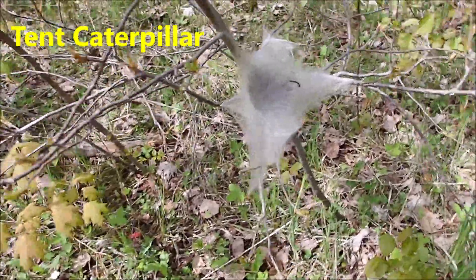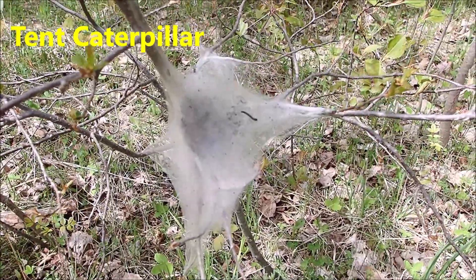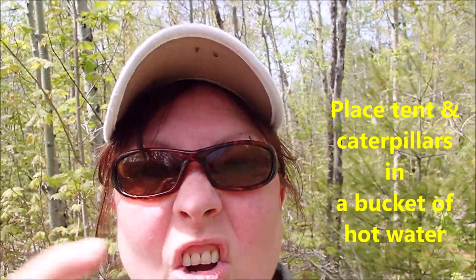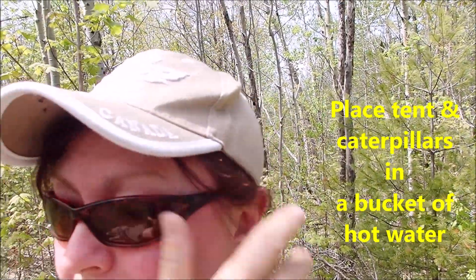I'm sure you're familiar with this — this is the tent caterpillar. This nest is just starting, but a wise lady told me once, and I've been doing this for years in my garden: if you see them starting in the tent, take them with rubber gloves on and put them in hot water from the tap in a bucket. They'll drown. That's it, and you don't have to spray any poisons. Good God, these black flies are bad. Anyway, helpful hint of the week.